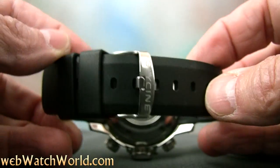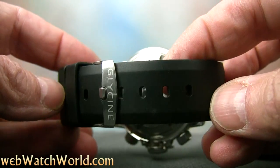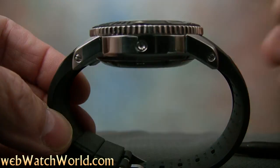As is typical with Glycine straps, at least in my experience — having owned more than a dozen over the years — the strap and buckle just doesn't seem equal to the price of this watch. The buckle especially is a bit wimpy.